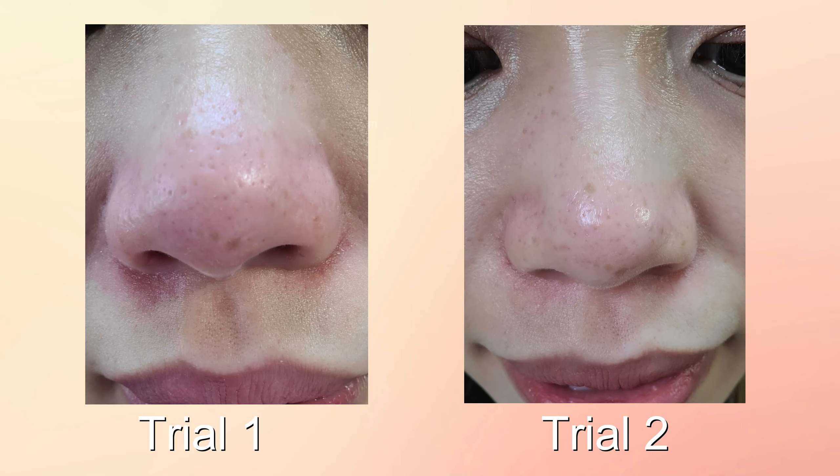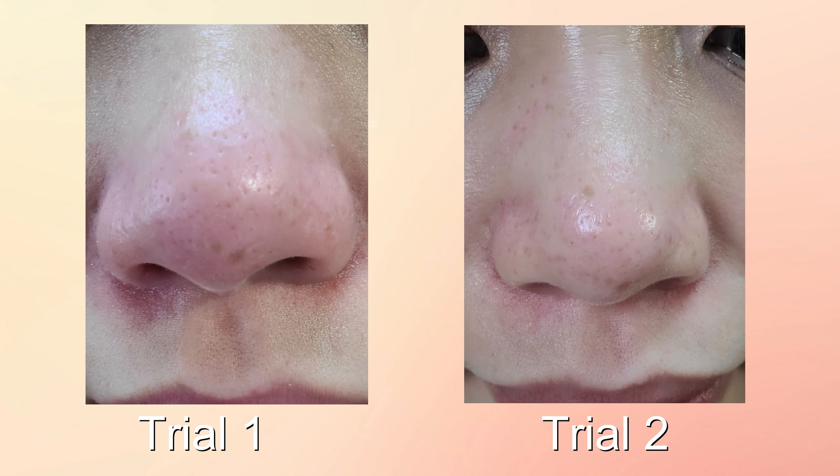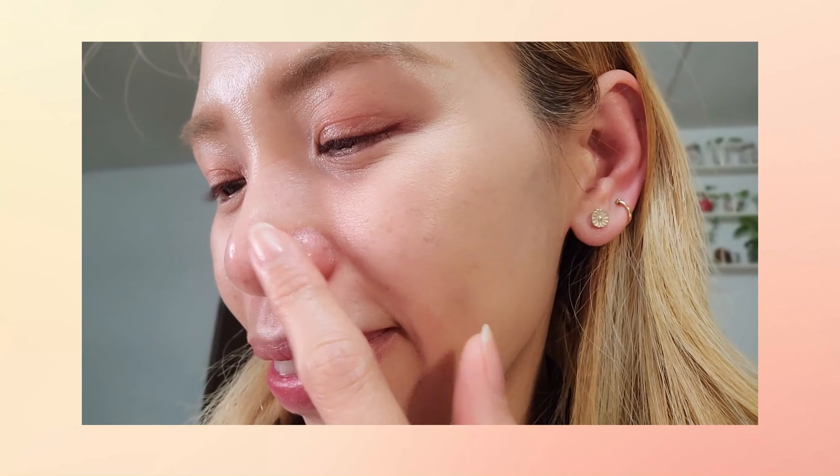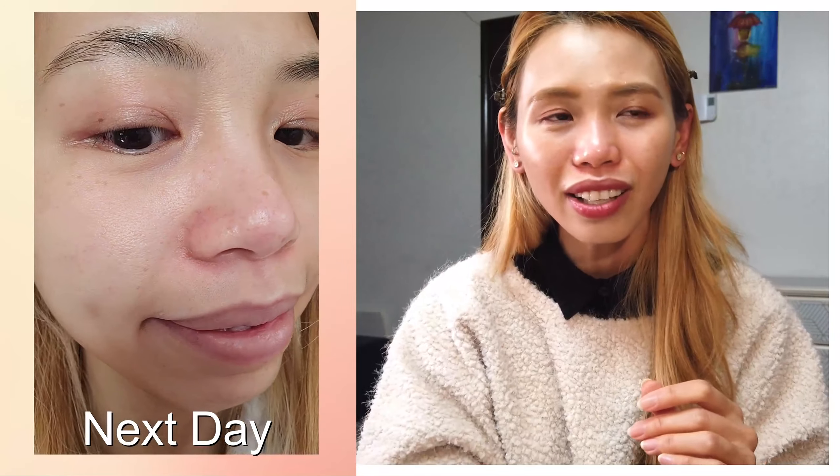In the first trial, I didn't do step two right away. After step one I went to take a shower and then came back to do step two, so my nose was more red and the texture was not as smooth. This time I did step one and then went straight into step two as directed — and it came out way better. Right now my nose feels much smoother and is not as red. I bet tomorrow won't have as much redness either, especially since I also used the extractor tool carefully.